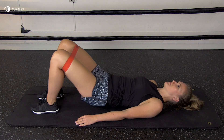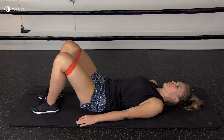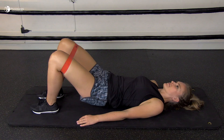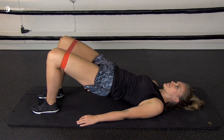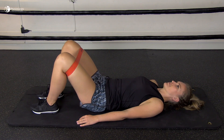Another great exercise are bridges or bottom lifts. The patient lies on their back with the hip and knees bent and a thera loop around their knees. Then, while keeping tension on the thera loop so as to keep the knees apart, they lift the hips and lower the hips again.